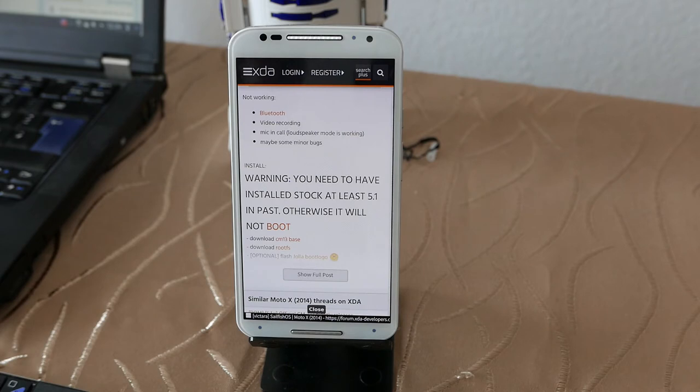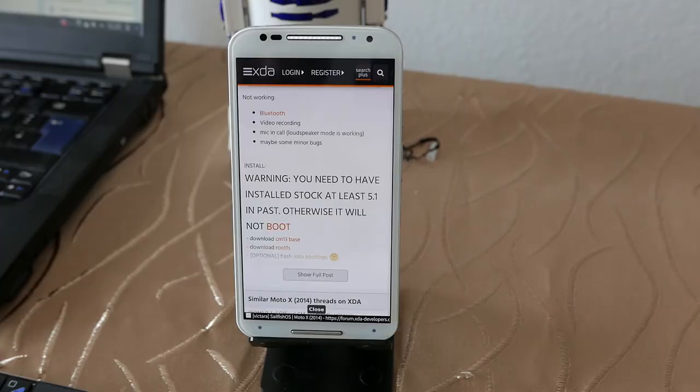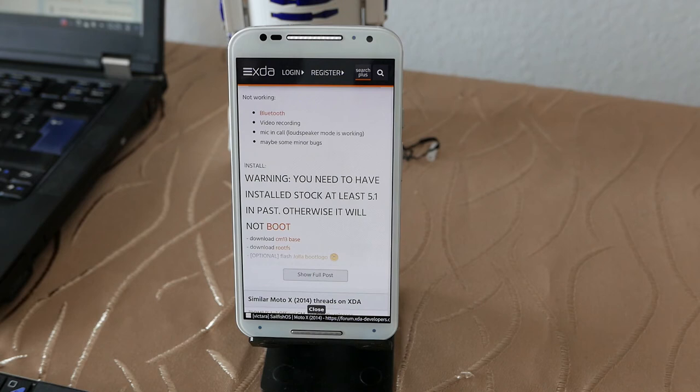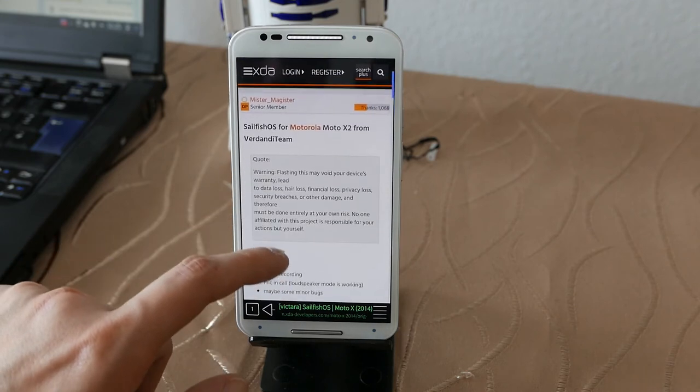The installation steps are: download the CM13 base, download the rootfs for Sailfish OS, and flash the custom boot logo which tells you Sailfish OS is running instead of showing the unlocked bootloader warning — a nice touch. To install this Sailfish OS version you need to unlock the bootloader, install CM13, and then install the Sailfish OS system via TWRP, similar to the Xperia X process.